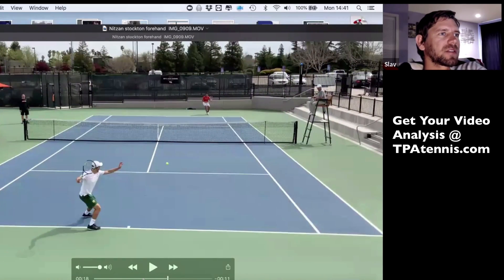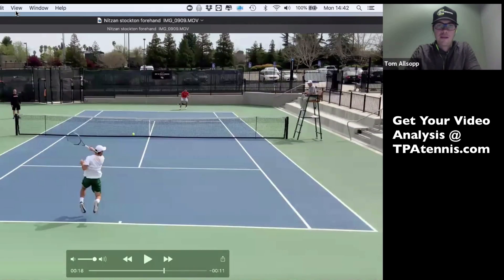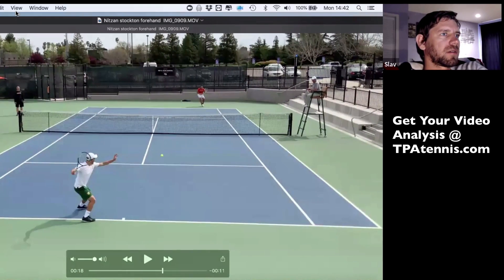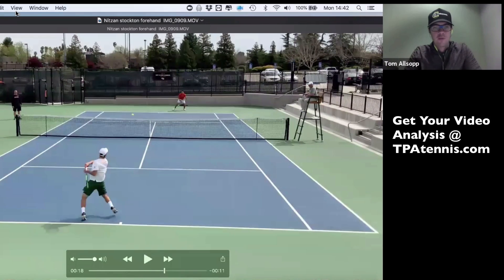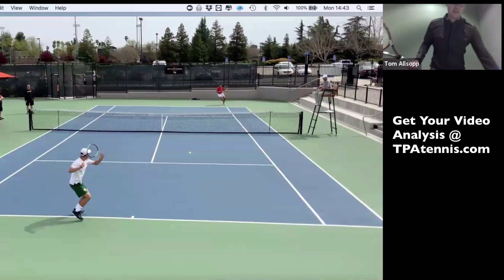He can hit it — I've been on the other side of his forehand. He can crush it at times. But it looks good in terms of technically it's okay, but on the serve he's not throwing the arm at it. His body's locked. He's not throwing it. There's no separation in the arm or anything. The kinetic chain just stops at the shoulder, very similar to the serve.